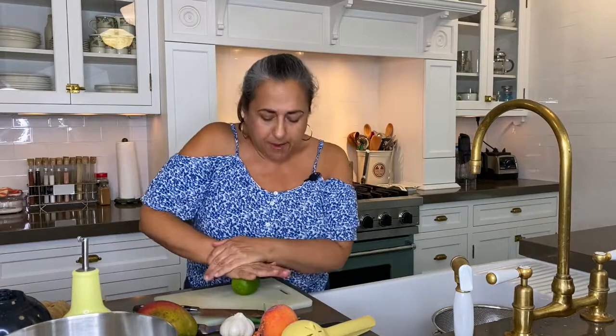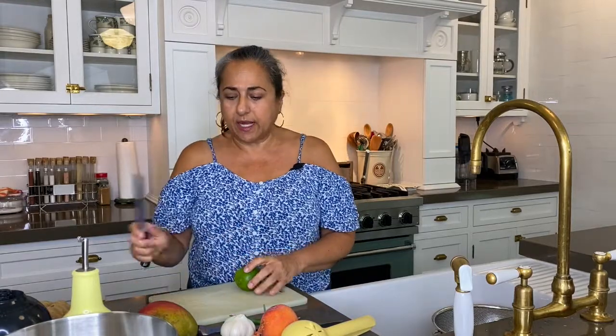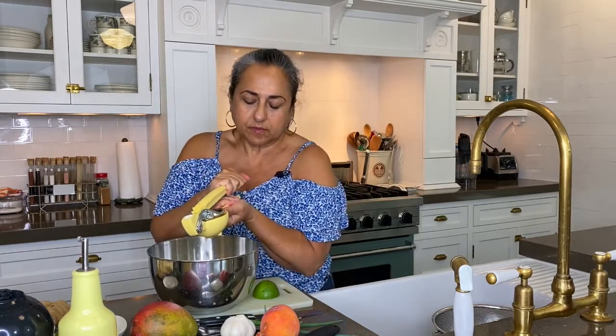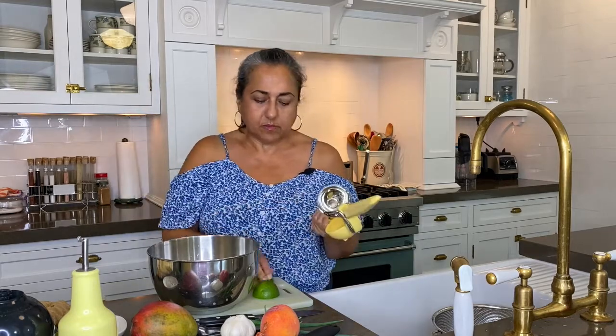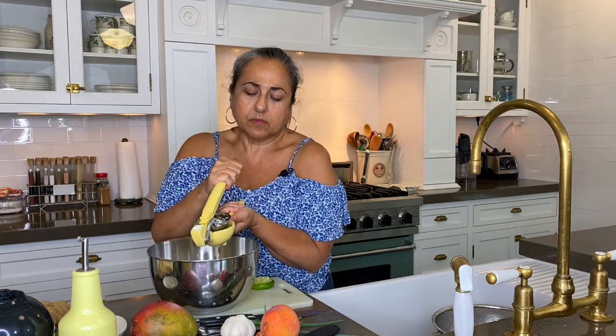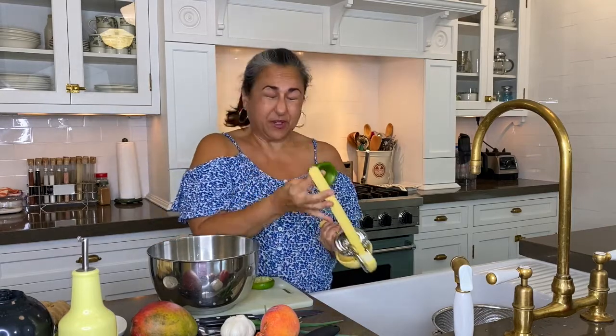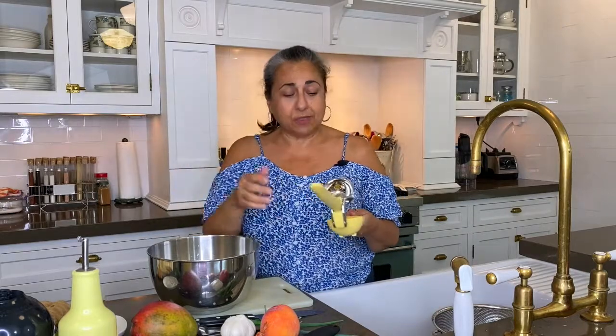We're going to start with the juice of the lime. And of course, we always roll the lime before we cut it so that it gets nice and juicy inside. So you're going to just juice it right into a bowl. That went right in my eye — okay, it doesn't hurt... actually it does hurt. In case you're wondering, I'm just throwing things on the floor.